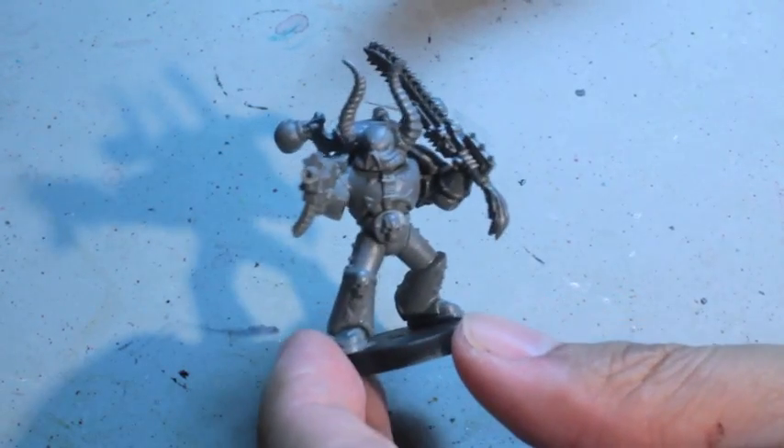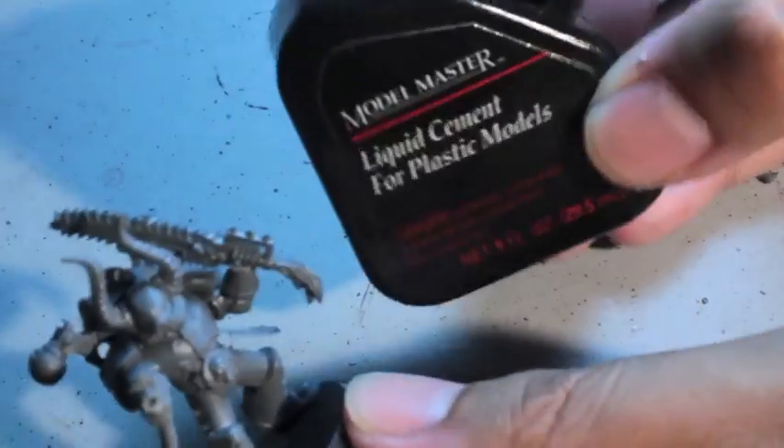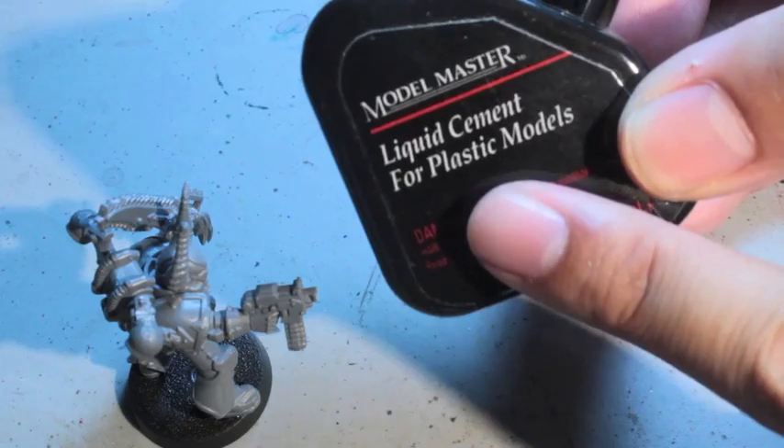What up, players? It's Warboss Tay up in this mud. Today we're showing you how to sling your bolters on the side of your Chaos Space Marines — or your regular marines. I'm using Chaos Space Marines.